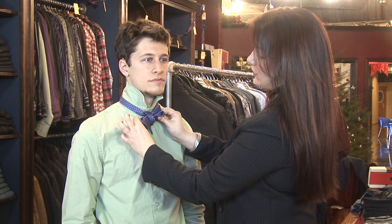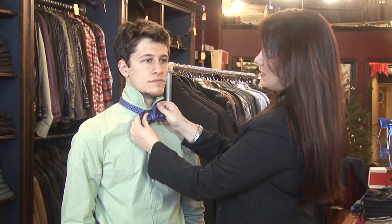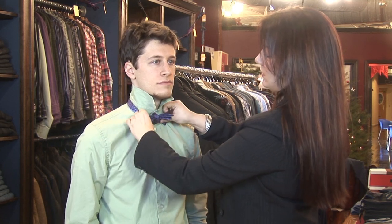So you have a double loop and a single loop on each side. To tighten the knot, you hold both pieces and pull the part that's around the neck.